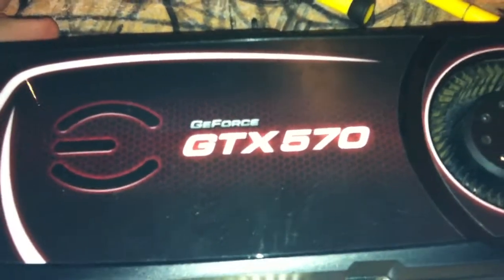Hey guys, this is Alex. I just want to show you about the EVGA video cards. So this is a GTX 570 — actually, I got the EVGA GTX 660 Ti.